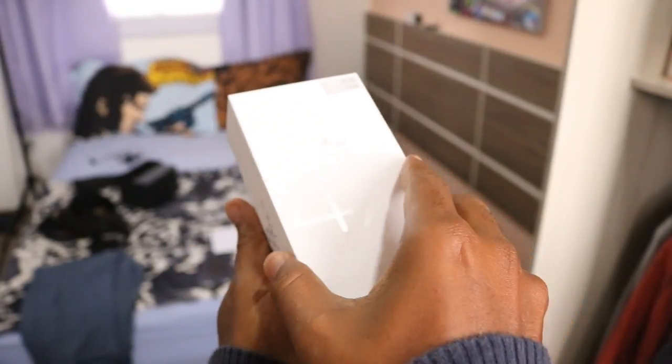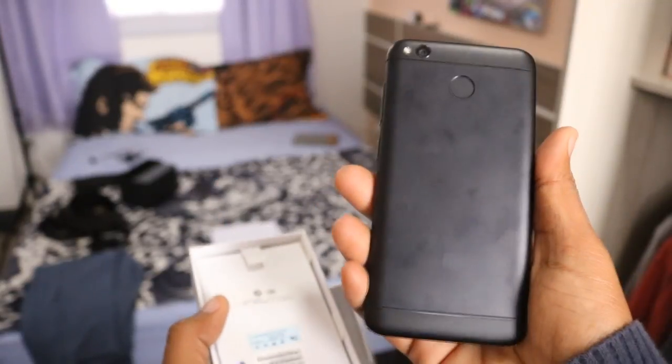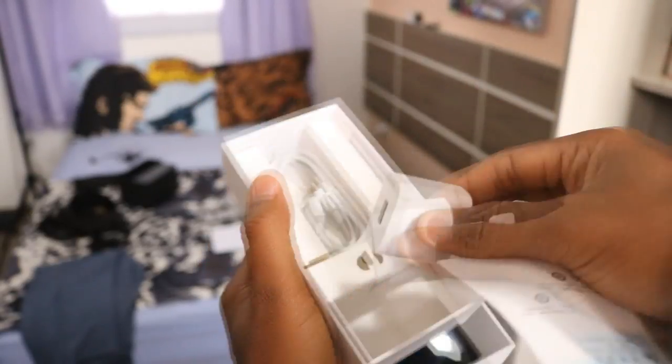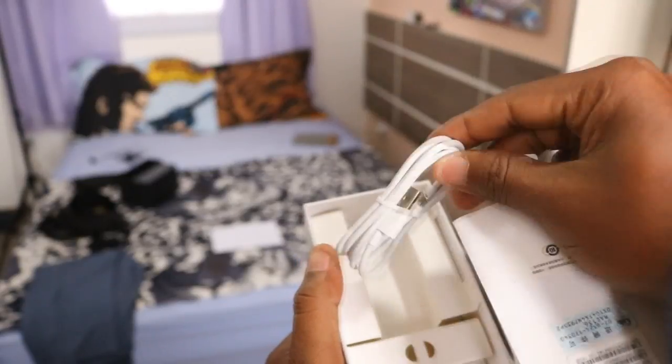It's not really a traditional unboxing because I'm going to take it from the box, but we already know that products from China — especially Xiaomi products — don't have a lot of mystery in the box. It just comes with the charger, a micro USB cable, the SIM slot removal key, and the device itself, which already has a camera on the back and a camera on the front.